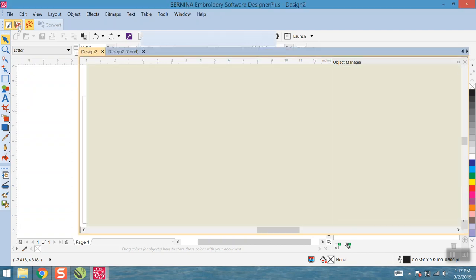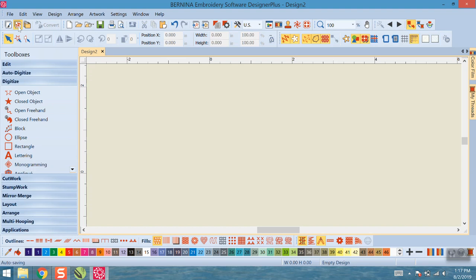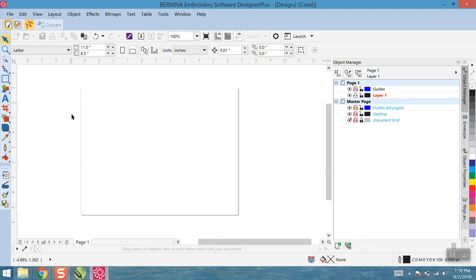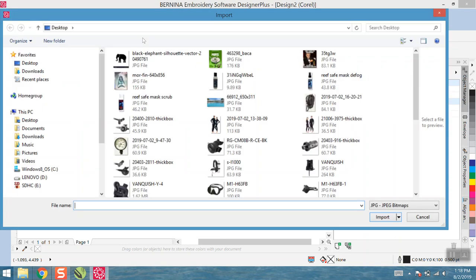When you open the digitizing software, you'll start on the Embroidery Canvas. Go ahead and switch over to Art Canvas and start a new document. I have my document in landscape view — eight and a half by eleven, no big deal. The next thing you're going to do is import the image you selected. You can click the import icon, use Ctrl+I, go to File > Import — that's three ways — or drag the file from where it's located.